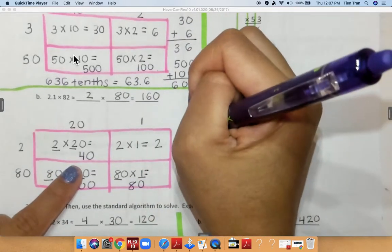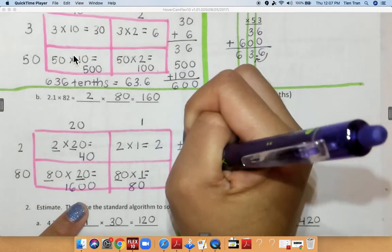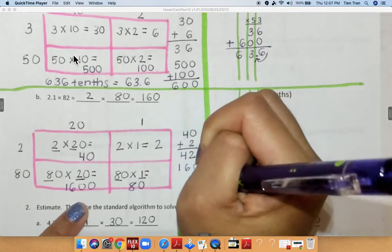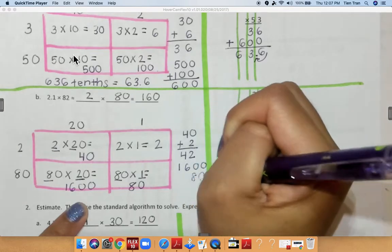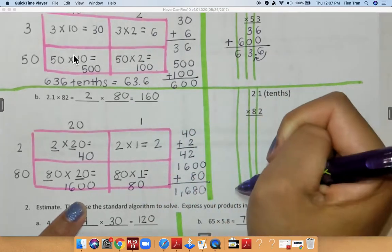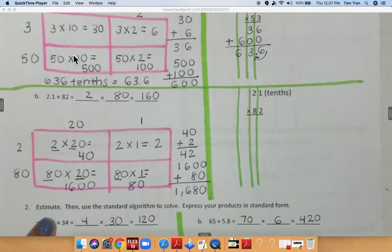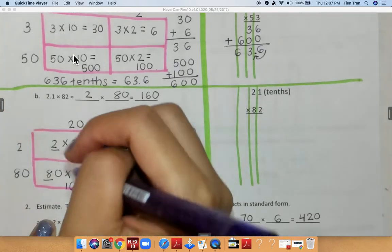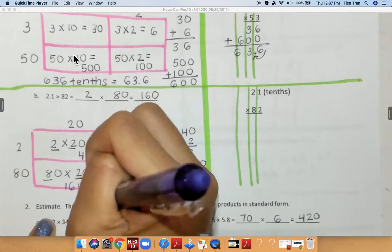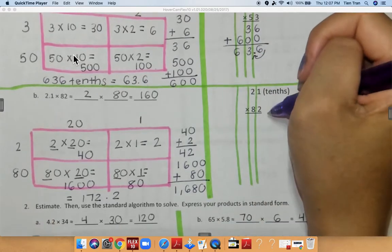So if I were to add 40 plus 2 I would get 42, and over here if I were to add 1600 plus 80 I would get 1680. When I add those two numbers together I am going to get my final answer of 1722 tenths. Now we're going to see if that's true when we multiply on this side.